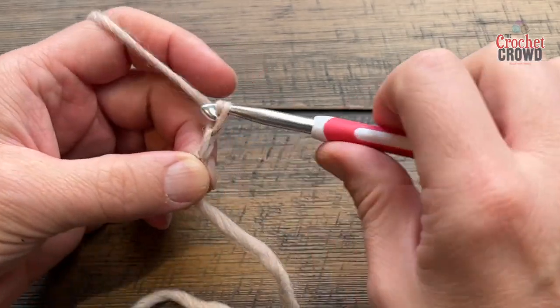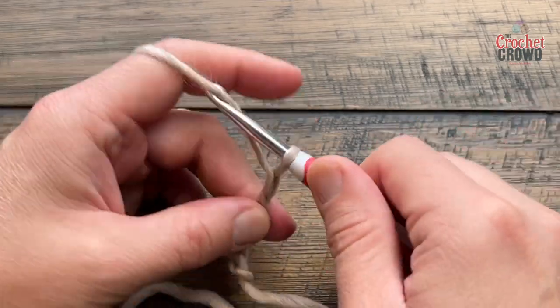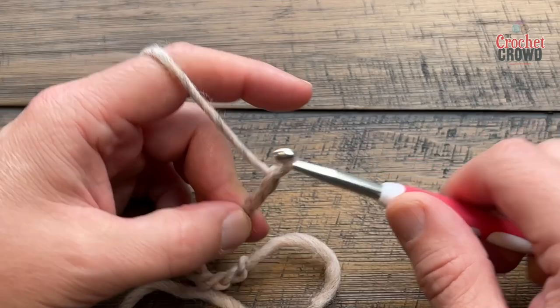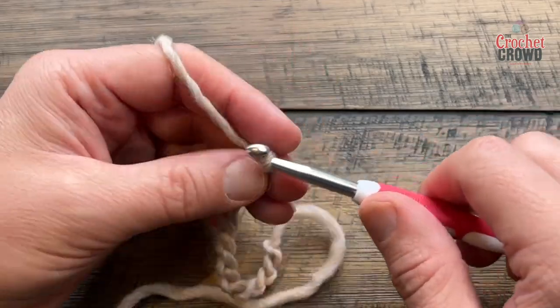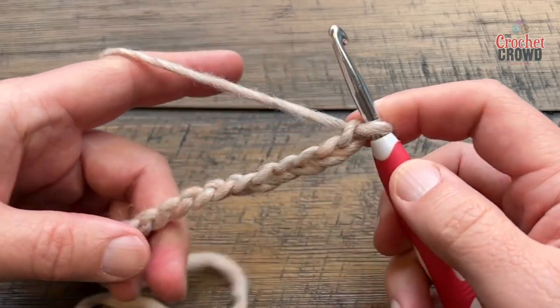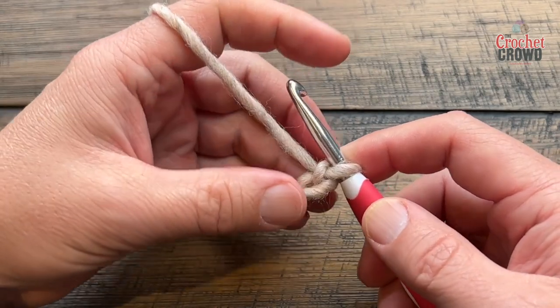Start immediately with sets of four — one, two, three, four. Big enough? Yes or no, if not keep on going. So one, two, three, four — repeat that as many times as needed. You can go as big as you need to go, then hold and start row number one in just a moment.